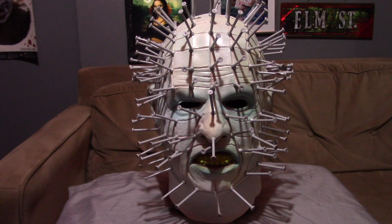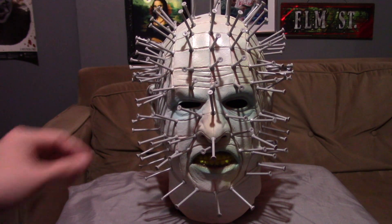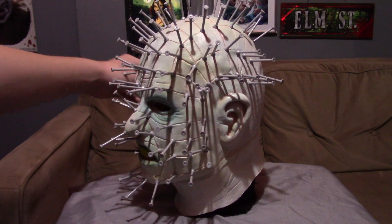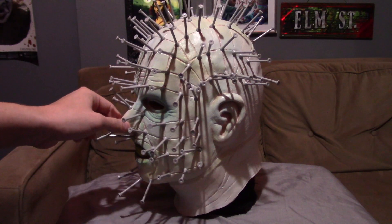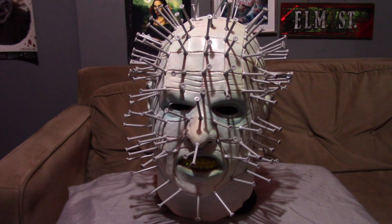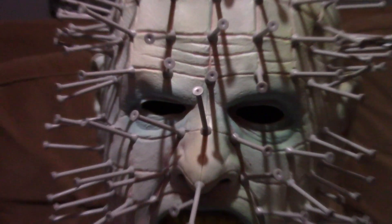I think this does the job. It's made out of high-quality latex, and the sculpt is actually really nice — it does remind me of the character a lot. It's not a hundred percent accurate, but it's pretty good. Let me zoom in to show you the detail, because I really like what they did with the colorization.